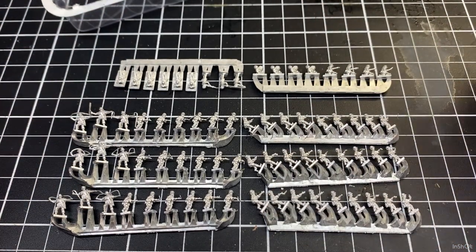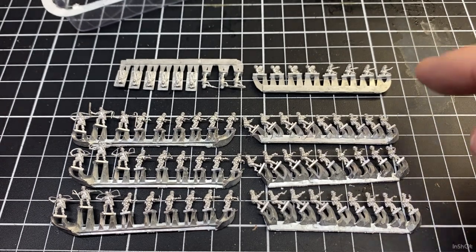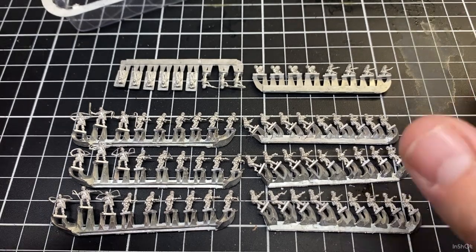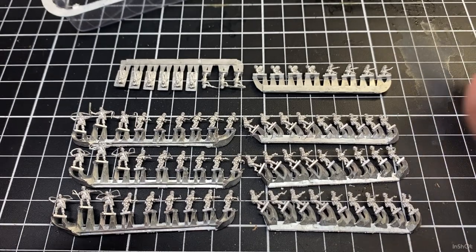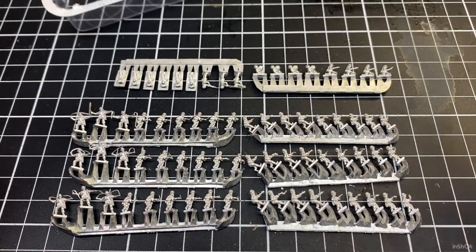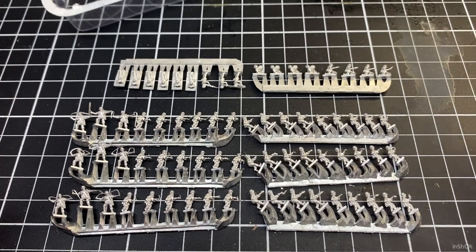They've also got a couple of guys with some shotguns, so we'll be able to get them all based up. I make my own bases for GHQ and we'll do that in a different video. The painting of the infantry won't take too long because it's sort of just green and black and a bit of flesh for Vietnam and a wash. I'll show you how I do the bases - just make them with a bit of cardboard. This was requested by a subscriber so thanks for requesting it.